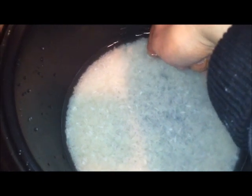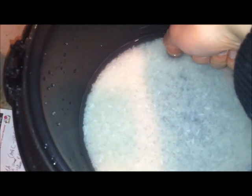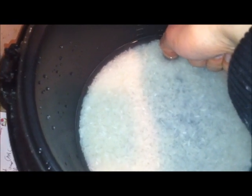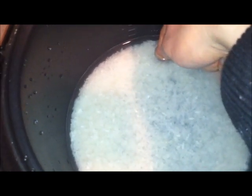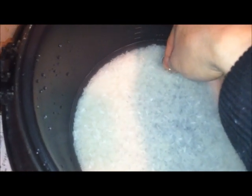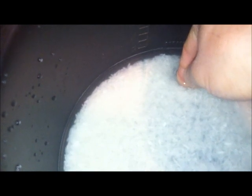Here I have some jasmine rice prepared and ready to steam. A trick to know how much water to put: I use my finger. The water amount should be double the rice. So I have that much rice, and my water is twice as much as my rice thickness.